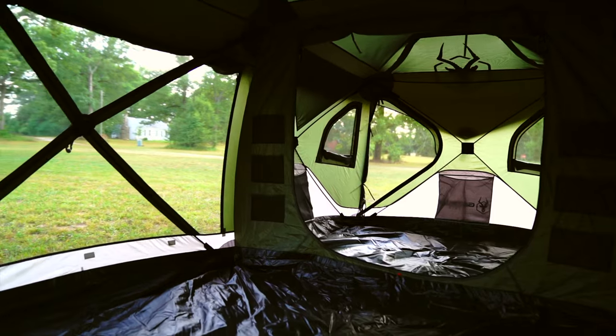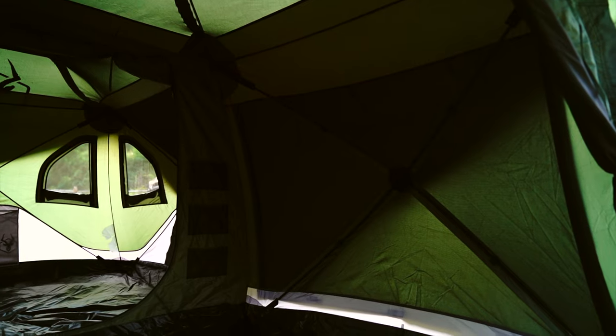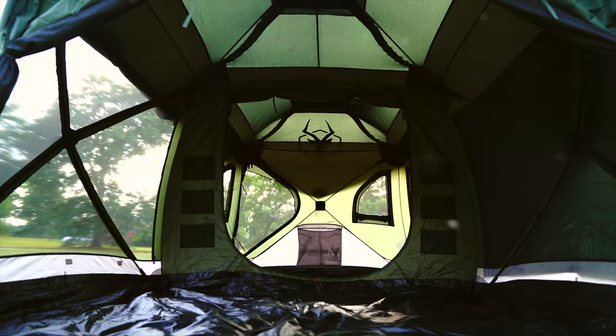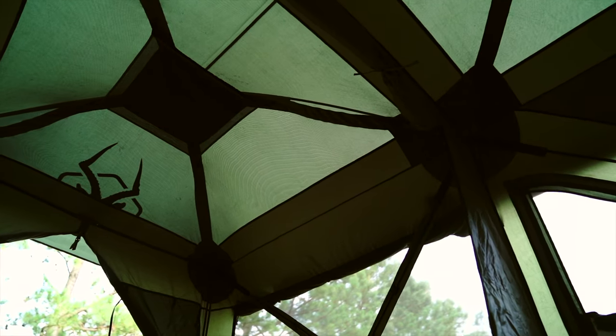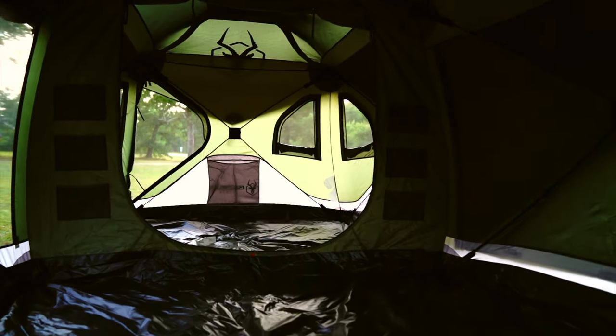The Gazelle T3 Tandem accommodates up to three to six people with a spacious and comfortable interior. At 68 inches tall and a footprint of 152 by 82 inches, the T3 offers ample headroom and gives you over 75 square feet of usable space.